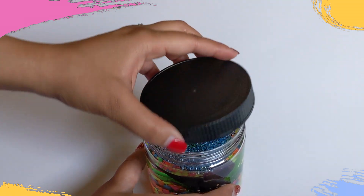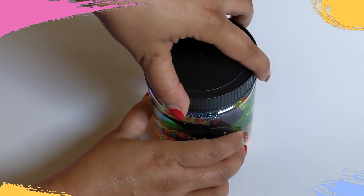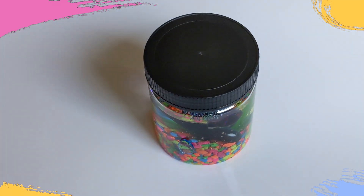Close the lid and your DIY aquarium is ready. Shake the jar and watch the water move slower because of the glycerin, and the glitter jiggle around.